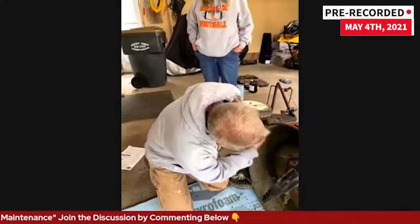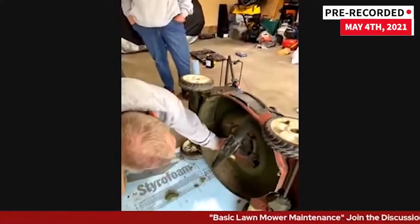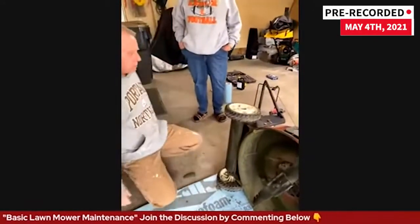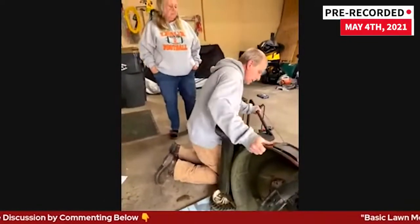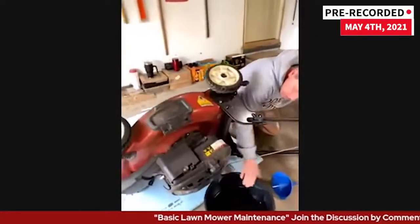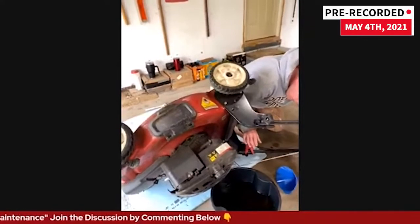That's the underside of the deck — looking pretty good. Now as far as my oil goes, I'm going to turn this around — all my oil is out. I'm going to put the plug back in.